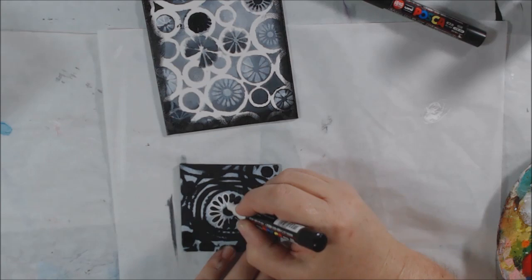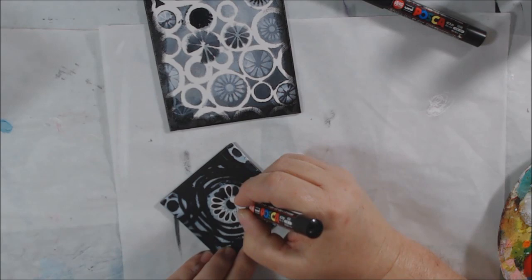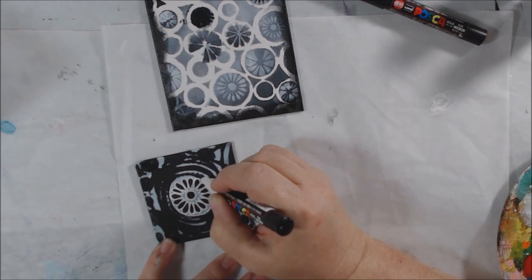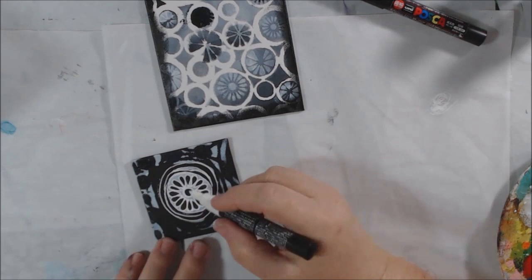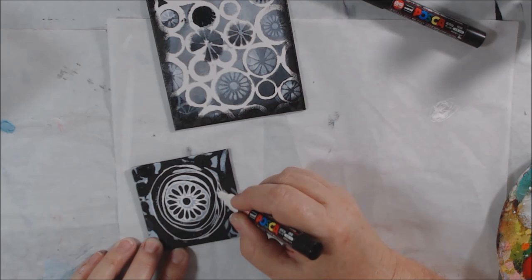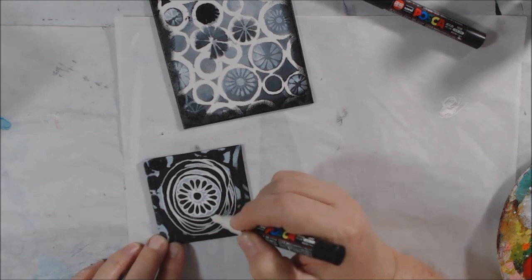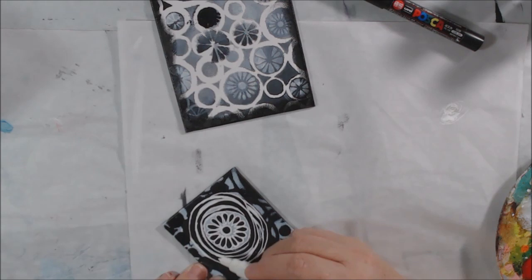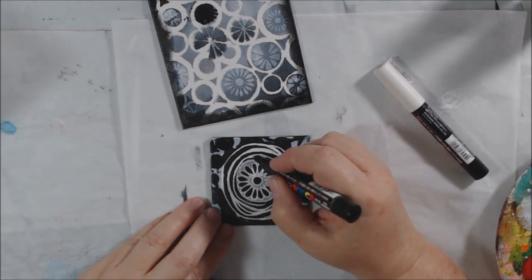I've got a fine tip white Posca pen, a fine tip black Posca pen, a larger tip Sharpie water-based acrylic pen in black, and a chalk marker — so four markers total for detailing. Make sure you shake them well so the paint inside is mixed up and you get the most opacity, particularly with the white ones — shake it well to get good opacity.